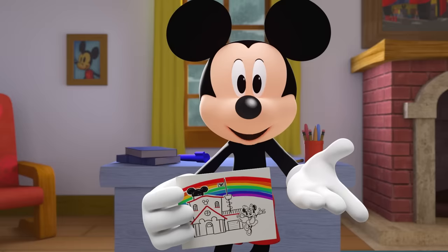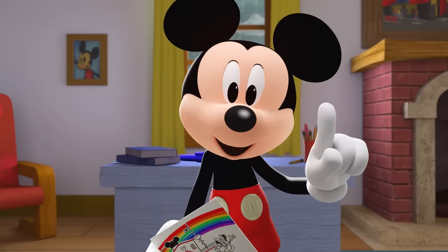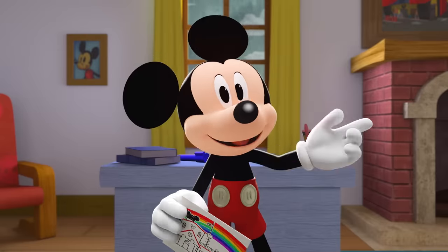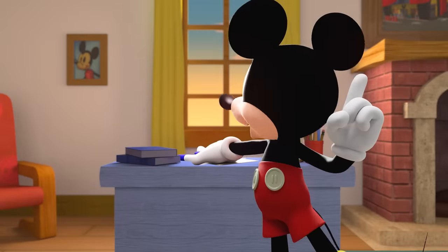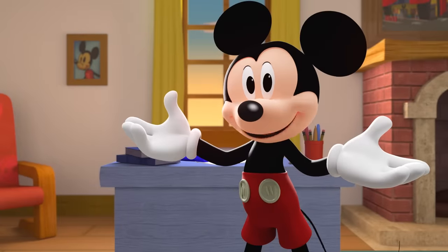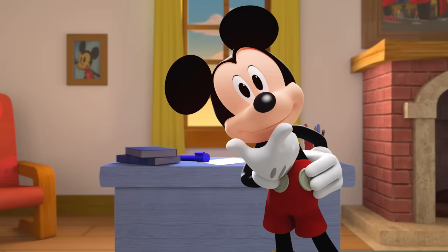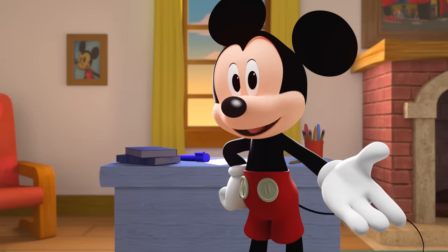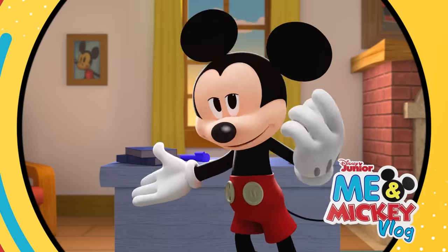Aw, your happy drawing makes me feel better. Minnie and I both love rainbows. I love all the colors, and I smile every time I see one. Hey, the rain has stopped. I guess it was only here for a little while. Kind of like my sadness. Now I have a smile. Thanks for spending time with me. Till next time we can play, have a Mickey-rific day!